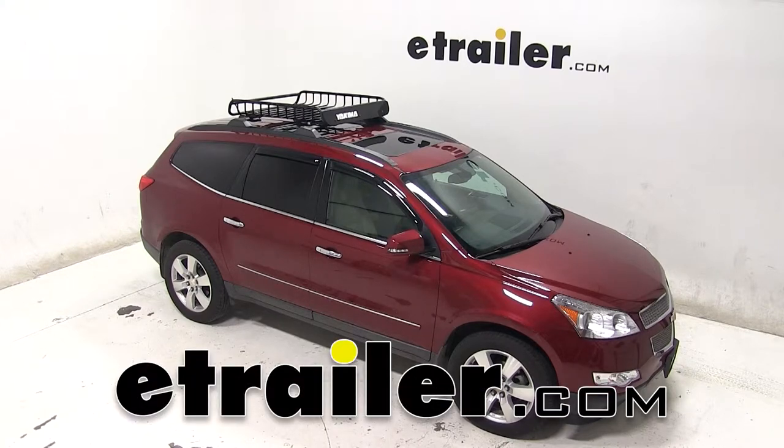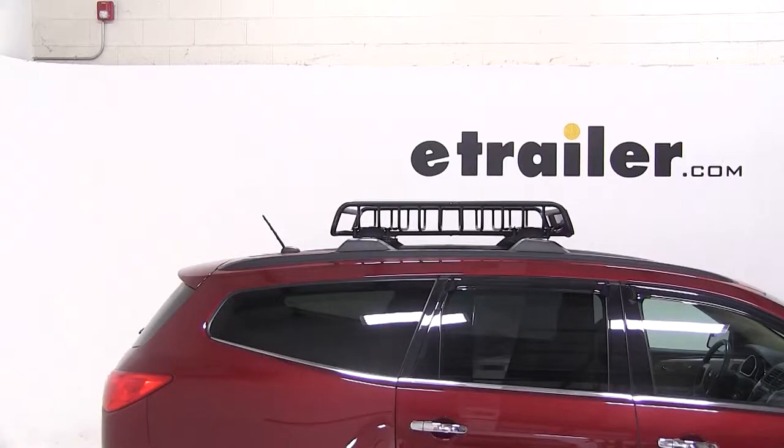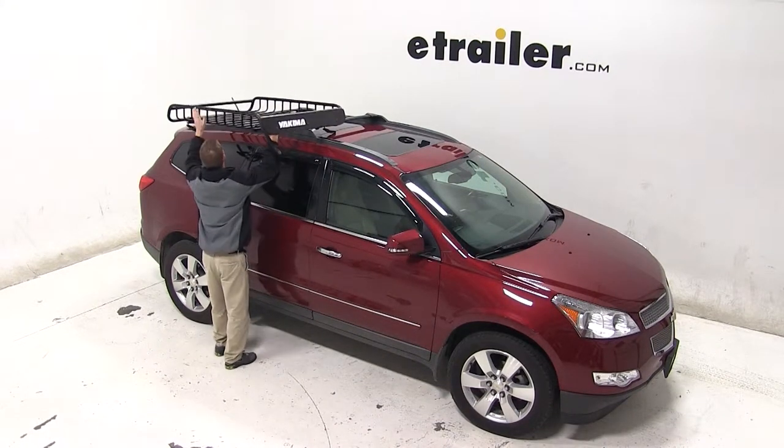Today on our 2011 Chevy Traverse, we'll be test fitting the Yakima Load Warrior Roof Rack Cargo Basket, part number Y07-070. With a factory roof rack system on our Traverse, we'll begin our test fit by placing the cargo basket up onto the vehicle's crossbars.